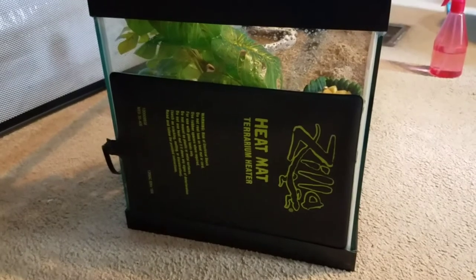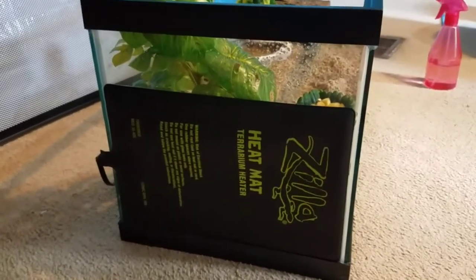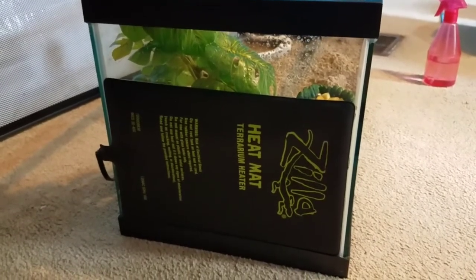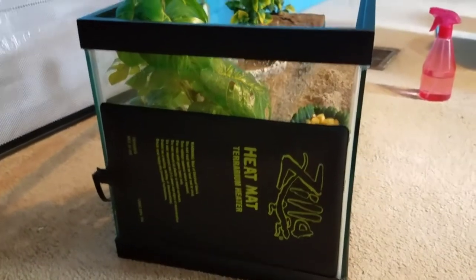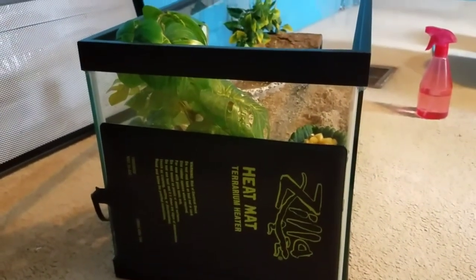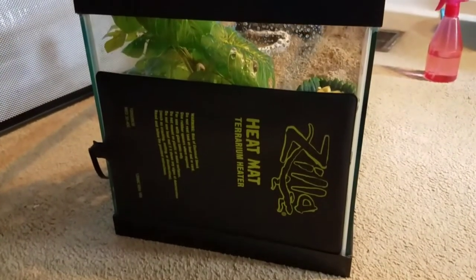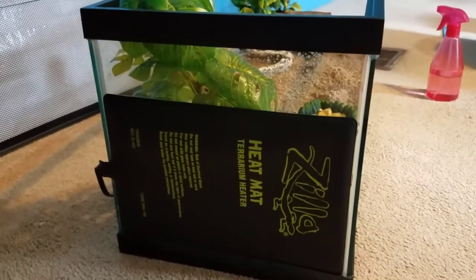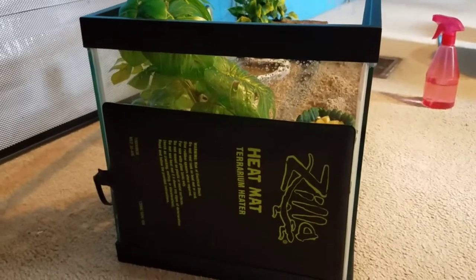The first thing I'm going to talk about will be heating pads for hermit crabs. When bringing home your very first hermit crab, you should have a heating pad on your crab tank. The reason why is because hermit crabs are tropical pets, and they need to have high humidity. The humidity should be between 75 and 85 inside their tank at all times, because they have gills and that's how they breathe.